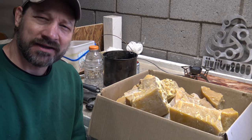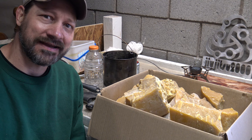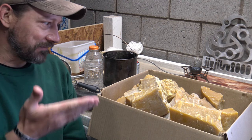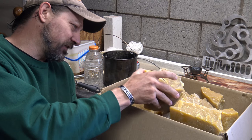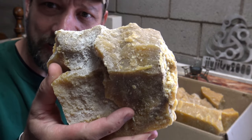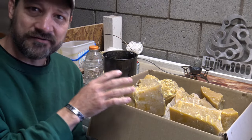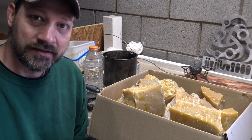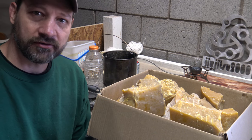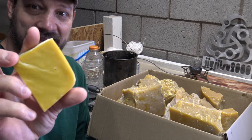Hello everybody, good morning, welcome back — Jujitsu 2000 here. Today I've got an interesting video for you. We're going to be talking about beeswax. I'm going to take this unfiltered beeswax that I got through a local beekeeper and take you through the process of showing you how I clean it and get it to where it's nice and pretty like this.